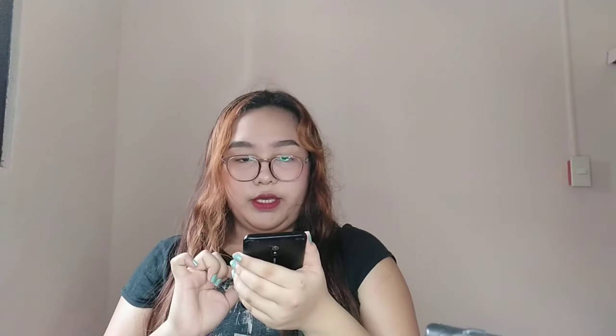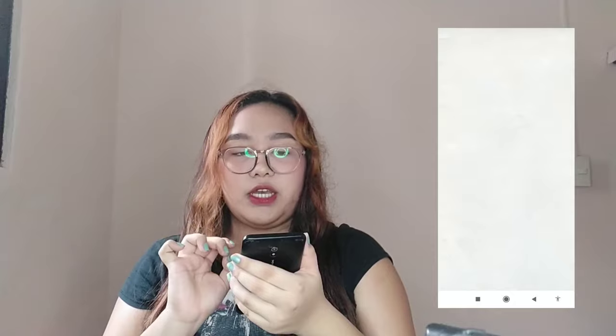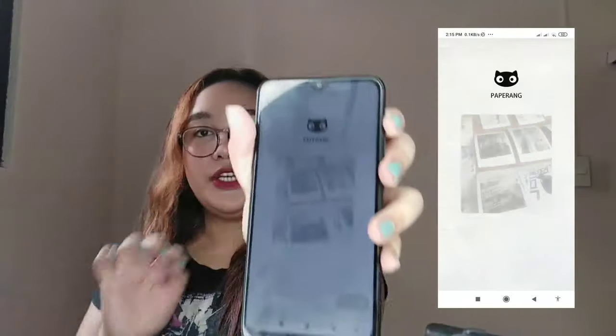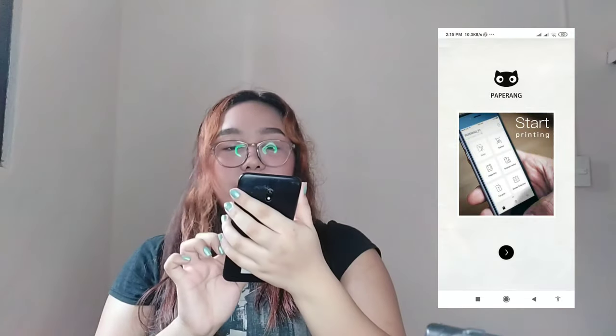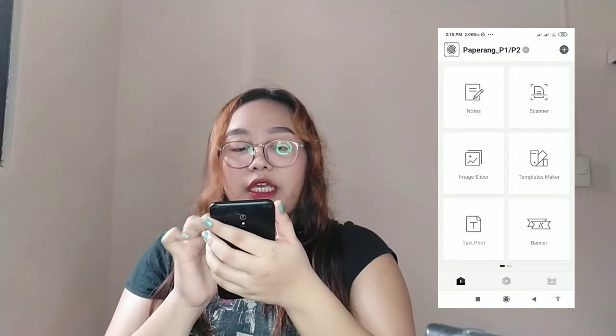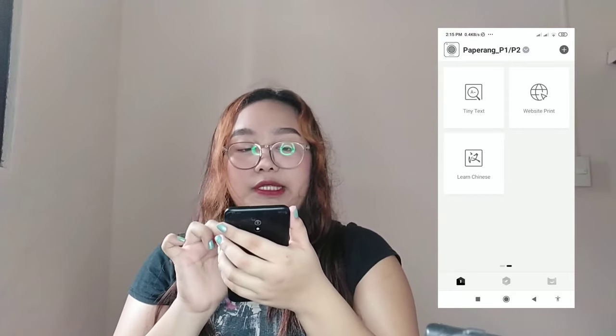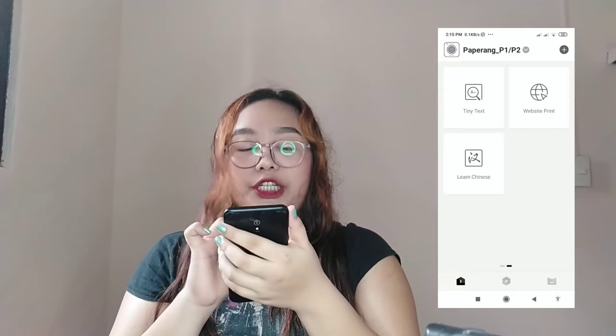Now I'll show you what you can do in the Paper Rack app — I'll screen record it. When you open the app, you will see: note, scanner, image slicer, templates maker, text print, banner, and if you swipe to the side, tiny text, website print, and learn Chinese.